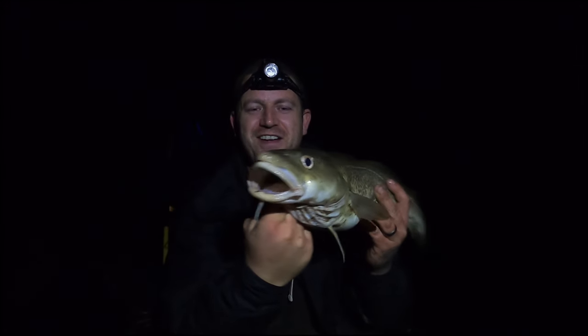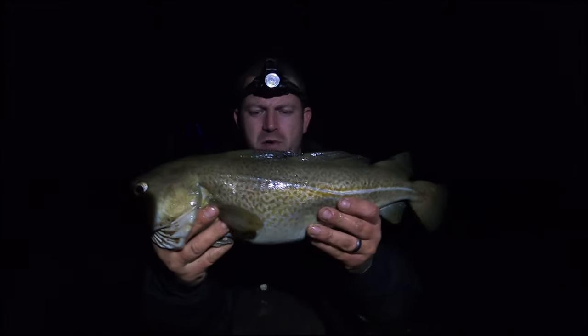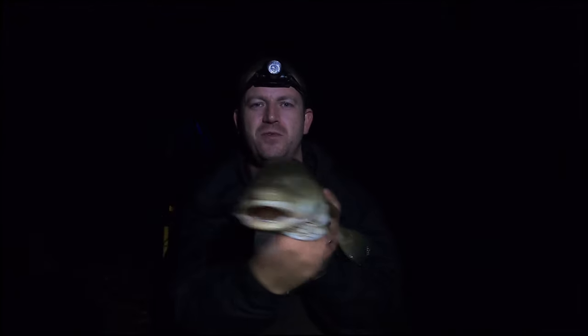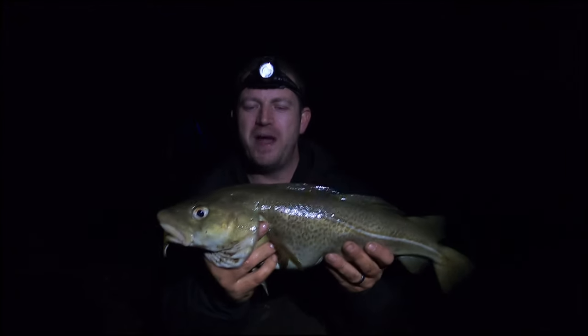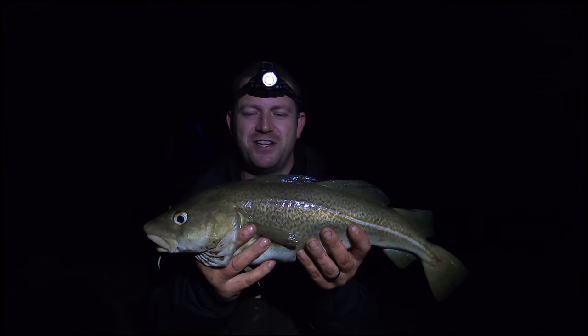It's a proper healthy cod — codling. I keep saying cod, I'm just excited. But this is going to be the perfect candidate for the catch and cook. I'm going to get this battered with some homemade chips, and we owe it to it as it's the first codling of the season.